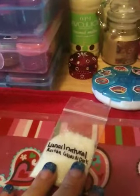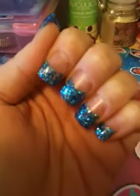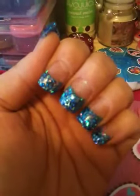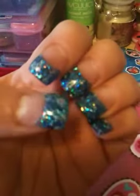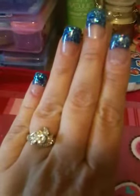Hi girls, I hope everyone's having a good day. I just wanted to share my new set that I did. I chose to use one of the mixes I received from Amor So in Love — she calls it J. I really love the blue, it's beautiful, and then there's little stars.